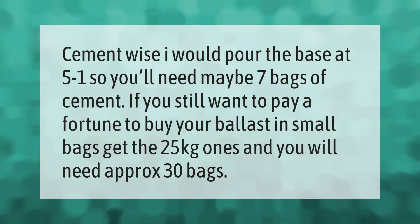Cement-wise, I would pour the base at 5 to 1, so you'll need maybe 7 bags of cement. If you still want to buy your ballast in small bags, get the 25-kilogram ones — you will need approximately 30 bags.